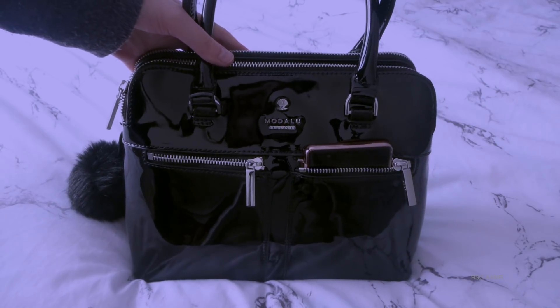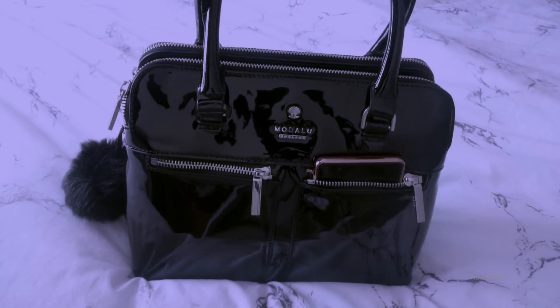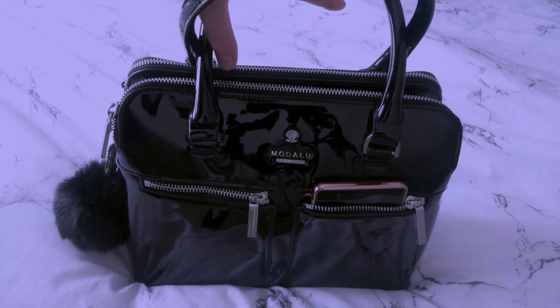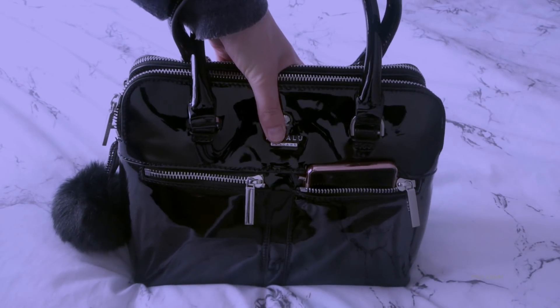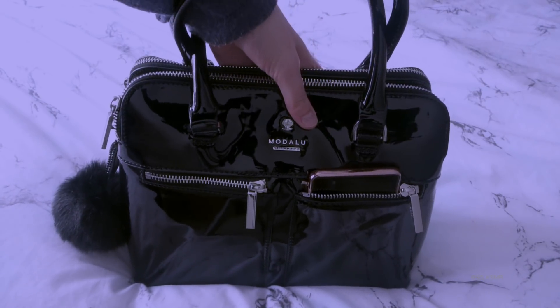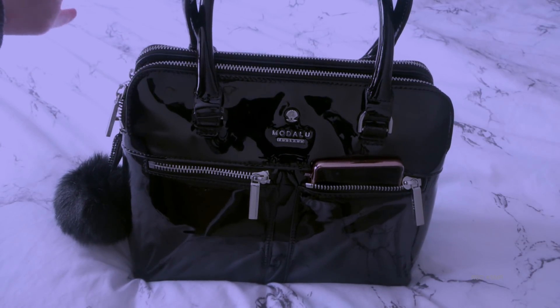I got this from JD Williams, so I got a discount because I was a new customer. And they were having a sale anyway, so I got it for £44. And if you were to sell this kind of bag second hand, you could sell it for £44. So I think I got a good deal.